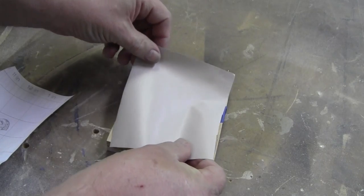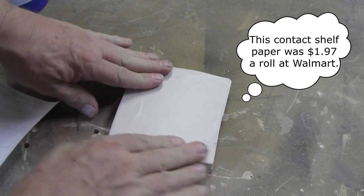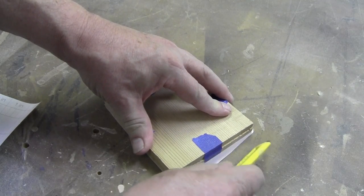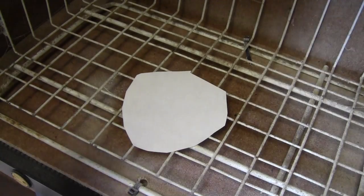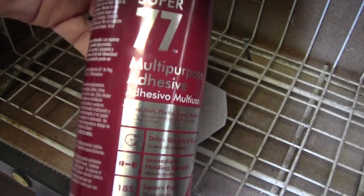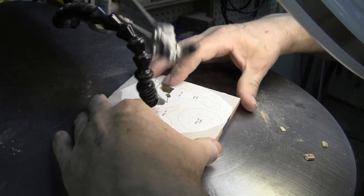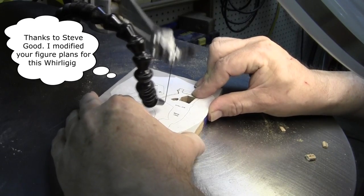After the pieces are taped together, the contact shelf paper is applied. This makes the pattern easy to remove with no glue residue. You spray the adhesive on the back side of the pattern — do not spray the wood. The scroll saw is used to cut out the farmer's figure. This is called stack cutting, where you cut multiple pieces at once.